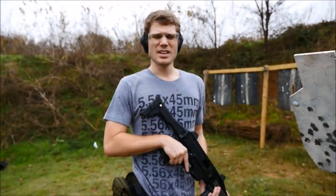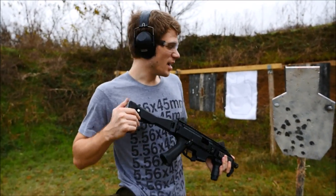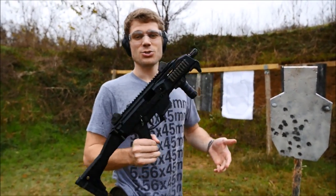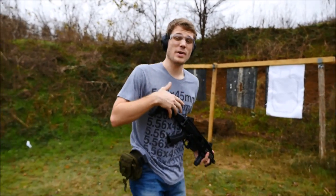Let's go downrange and check that out. It looks like we got 23 pings on the steel out of 25 — not bad. I will have to adjust the sights over a little bit, but not a big deal. This is actually strange; I'm a little rusty with modern firearms that are semi-automatic. I know that sounds strange, but this really isn't what I shoot that often. So let's move over to the paper.